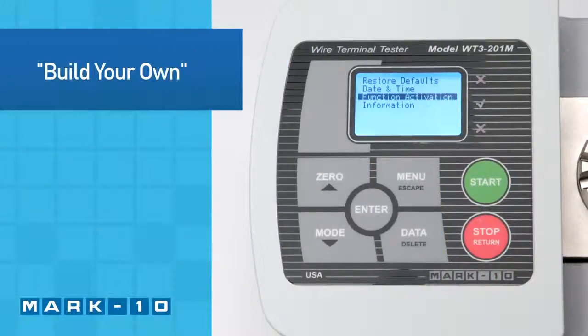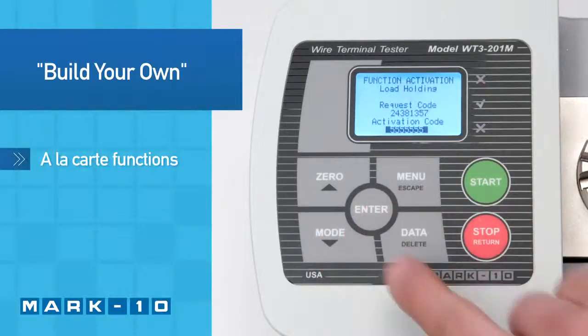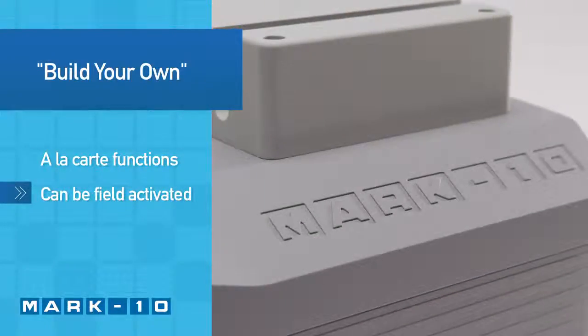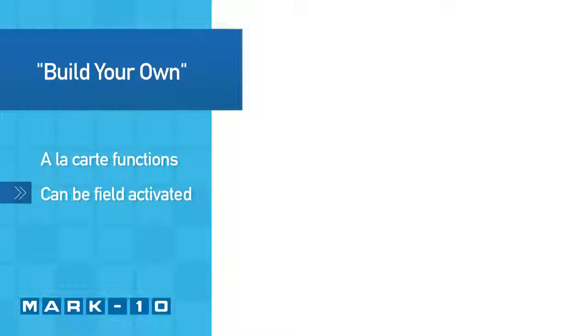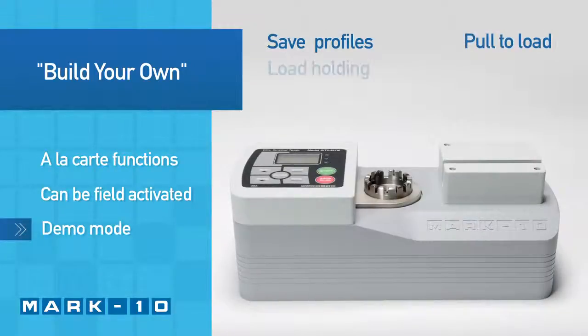The WT3-201M can be custom configured to your needs and budget through its unique function configuration platform. Functions not originally ordered can be enabled in the field by inputting an activation code. All functions are temporarily enabled for a 160-hour demo period.